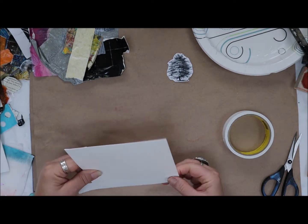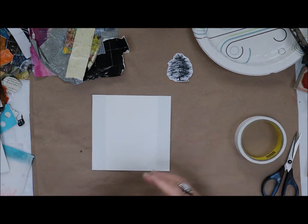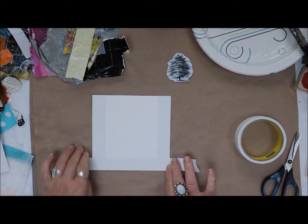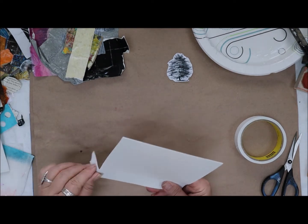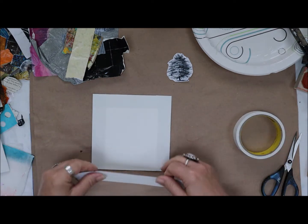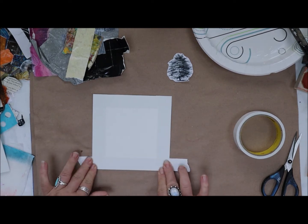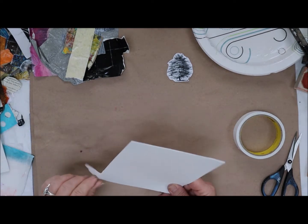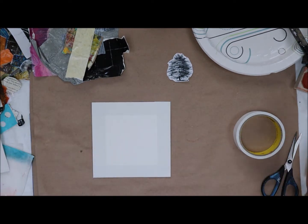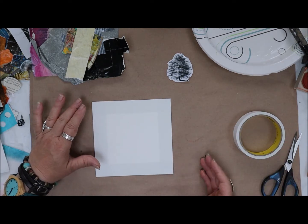My collages go on canvas, wood panels, skateboards — I've done collaging and assemblage on violins. This is where I start though, on the watercolor paper, because then I can move it to different things, frame it, mat it. I like the 140-pound paper; it's nice and sturdy. If I go larger, I like to go up to the 300-pound watercolor paper.